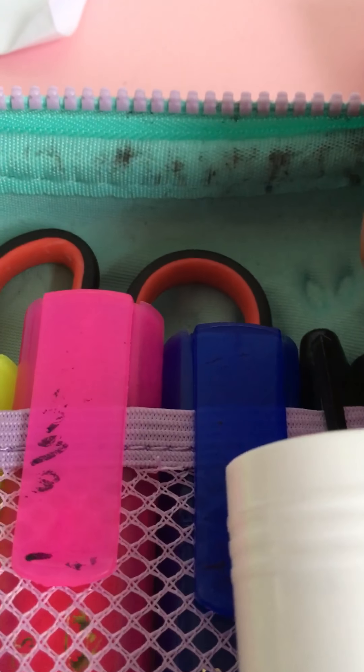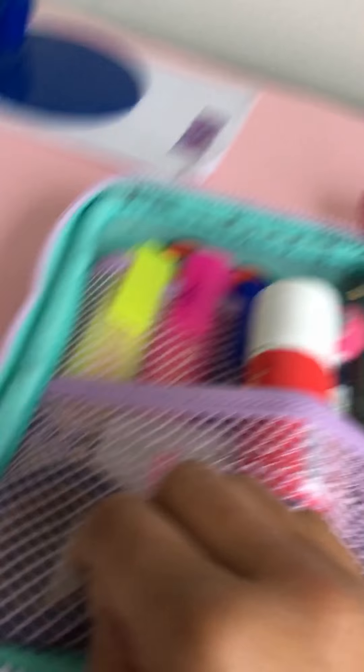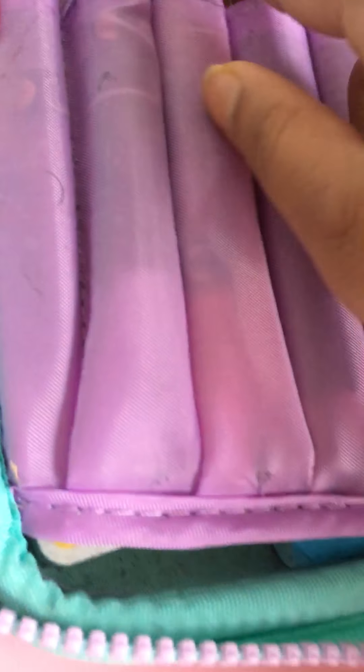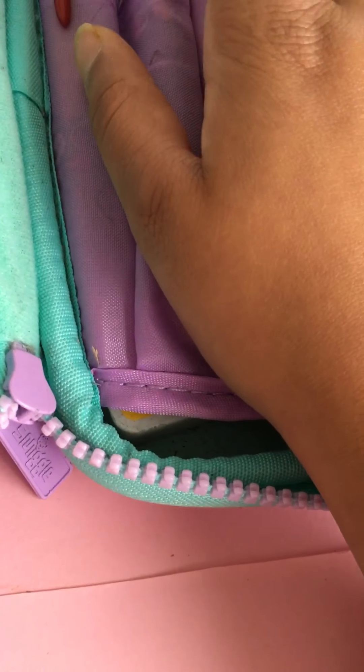I'm gonna put it on here and my ruler and my sharpener. So basically there's a scissor, some highlighters, normal colors, two Sharpies and one fine liner, a sketch pencil, a normal pencil, blue tack, a big rubber, washi tape, color pencils, a pen, another pen, a black pen, a red pen, and these two are blue pens.